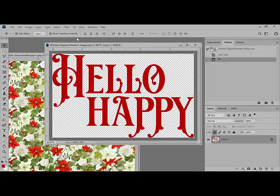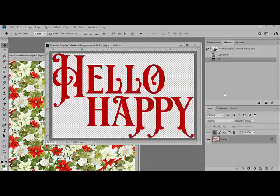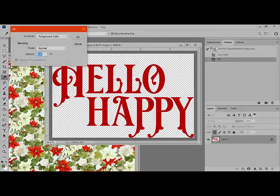Now that your image is recolored, you can easily change the color by selecting a new foreground color. I'll come back to the foreground color and choose a green this time, then click OK, and then back up to Edit > Fill, and fill with the foreground color.